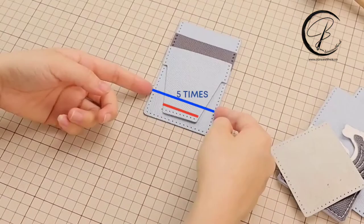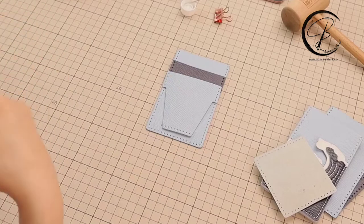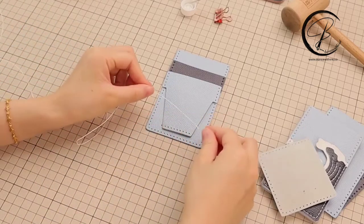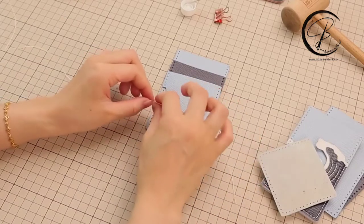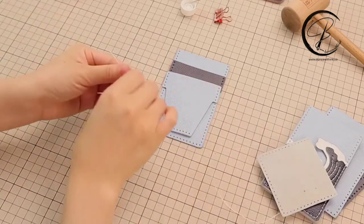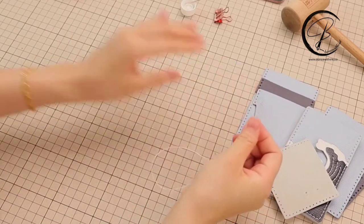The thread length distance is five times between my fingers: one thumb, two thumbs, three thumbs, four thumbs and five thumbs. This is the total length of the thread that we are going to sew the bottom line here.